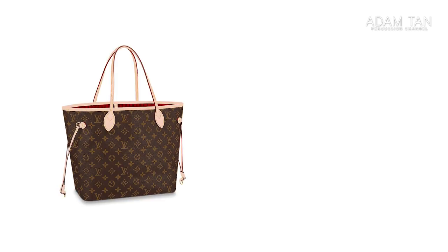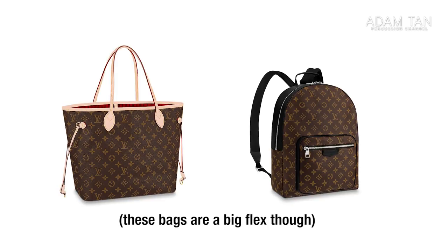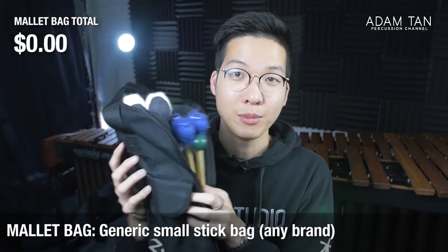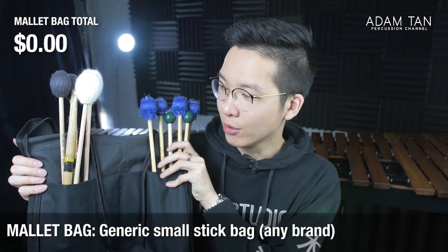Starting out with the most important thing: a stick bag. I know a lot of people who start out in percussion like to carry things in tote bags or their personal backpack, and that's fine, but it's really inconvenient when you have to go to rehearsals or concerts and need to pull out your mallets and pack them away afterwards. These days stick bags are so cheap and readily available, and it looks a lot more organized to rock up to rehearsals with a neatly organized stick bag.